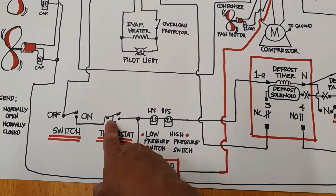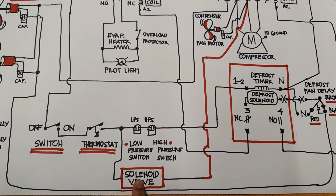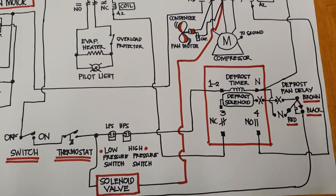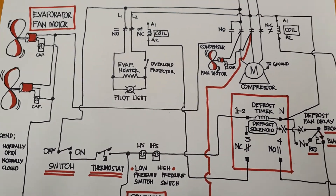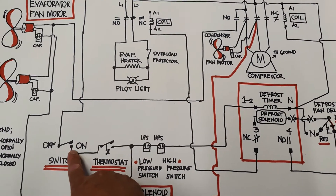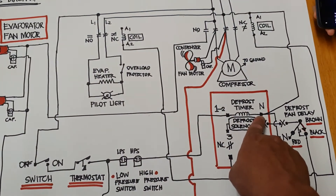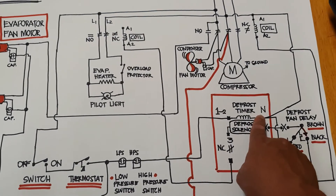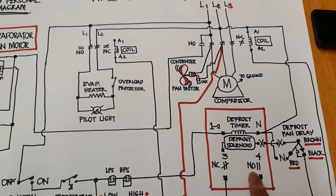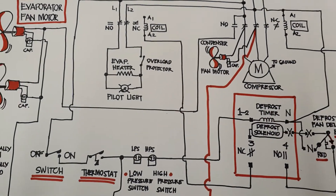Once the thermostat reaches its set temperature, the solenoid valve is closed as well. Once the compressor is off, the solenoid valve is also closed. So that is the current flow — line one goes directly here and this is line two. The current flows here going to the coil, and when the coil is working, everything is working.